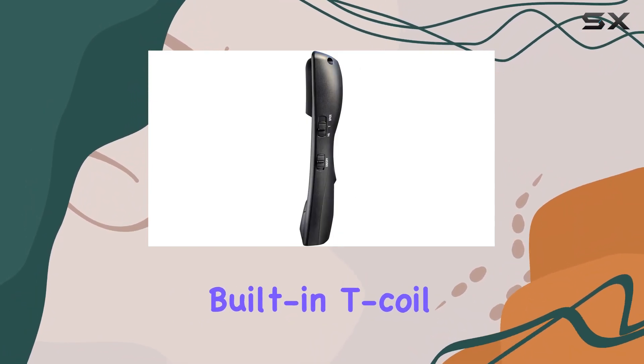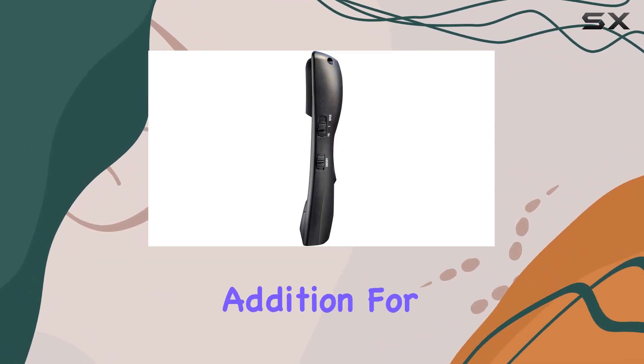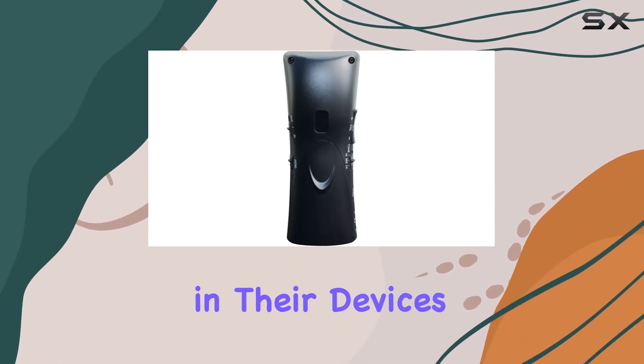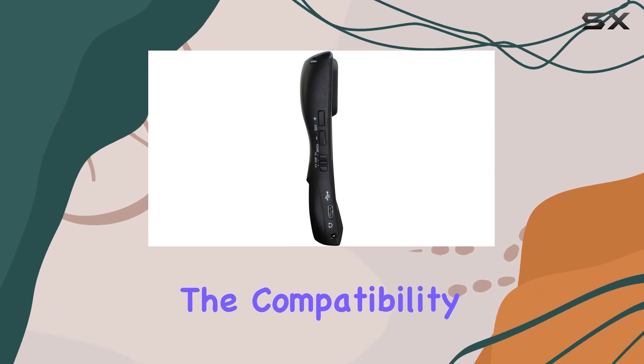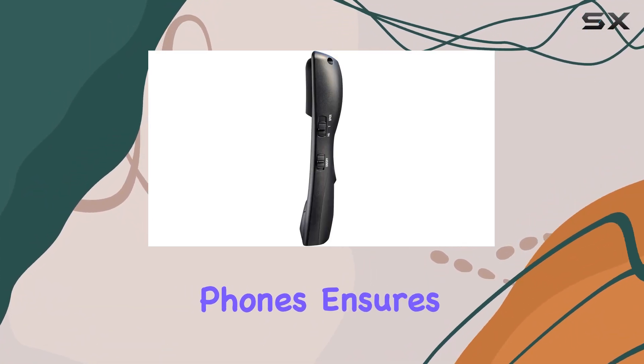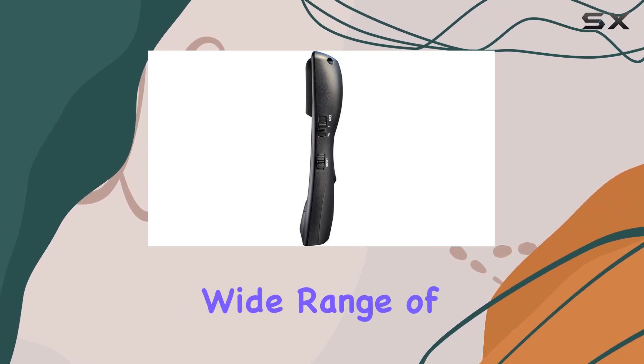The built-in T-Coil Mode is a thoughtful addition for users with hearing aids, allowing them to hear calls directly in their devices without interference. The compatibility with all iPhones, Galaxies, and other Android phones ensures that this amplifier caters to a wide range of users.